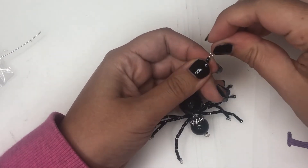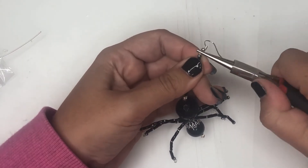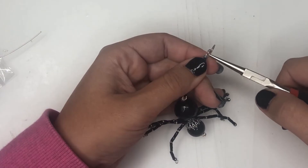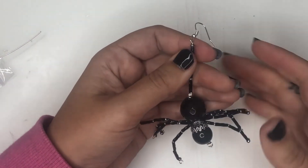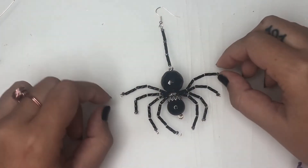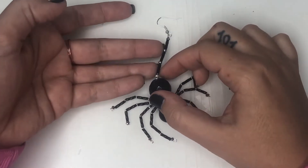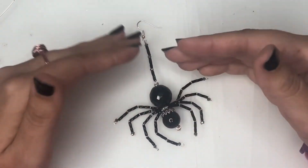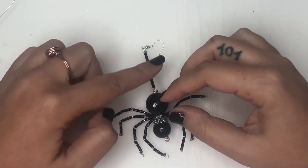Prima di bloccare definitivamente il cappietto mettiamo la monachella. Ed ecco fatto! Sistemiamo ancora un po' meglio le nostre zampettine e a me piace tantissimo. Potete farlo più lungo, più corto, come volete, potete fare la copia. Oppure potete usarlo ovviamente anche come ciondolo.